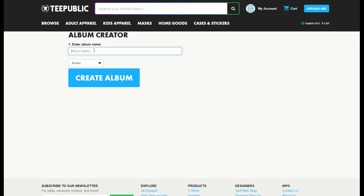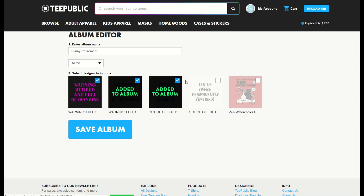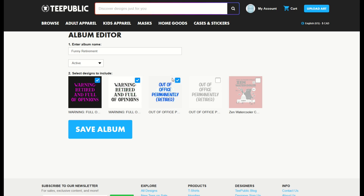From here I can enter my album name. I'm going to type in 'Funny Retirement' and make the album active, which is the default. Then I'll click 'Create Album.' When I do that, it's going to ask me which designs to include. Simply clicking the little button on the top right of each design will allow me to add them. It'll say 'Added to Album' briefly.